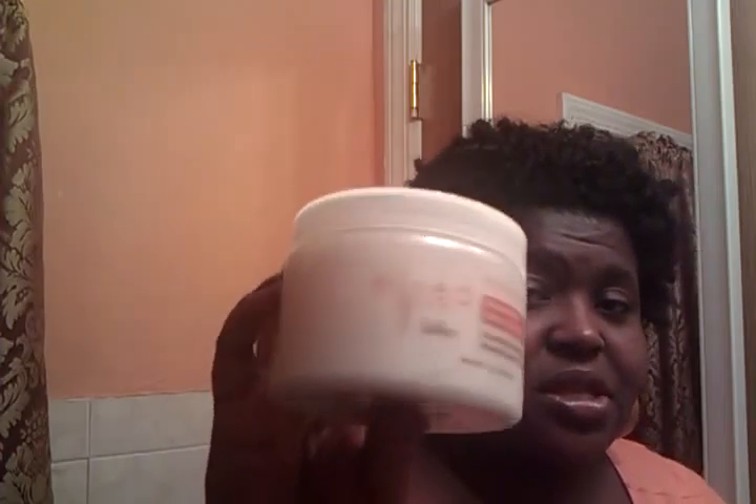After shampooing and conditioning, I followed up with a brand new product — the Silk Elements Milk Silk Deep Conditioner. It felt pretty good the first time, but as I always say, I'll need to use it again before I give it a full yay or nay. I kept it on for a half an hour.